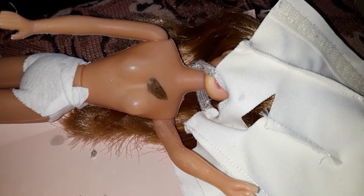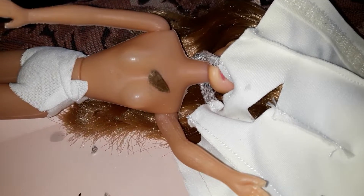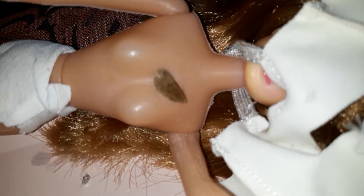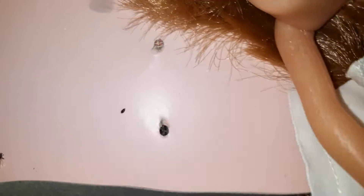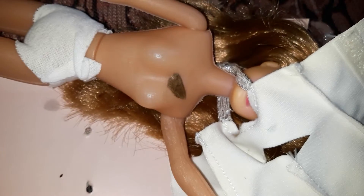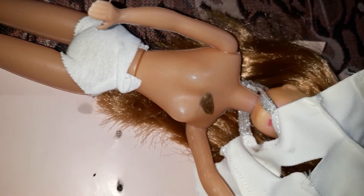Some of you maybe are thinking that if it's something collectable I shouldn't be taking it out of the box and cleaning it. But do you see this? It's a bug wing — and there is another bug, and another bug. Thankfully they are all dead. They definitely need a clean, most definitely.